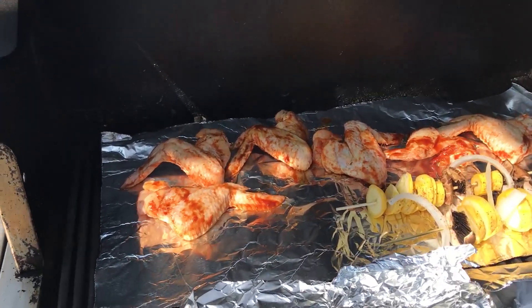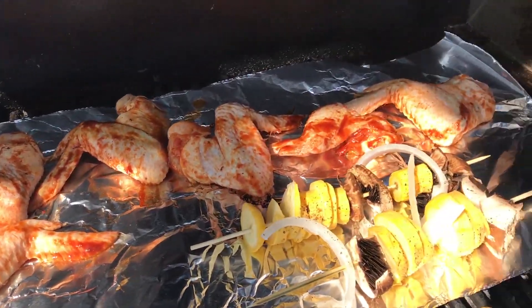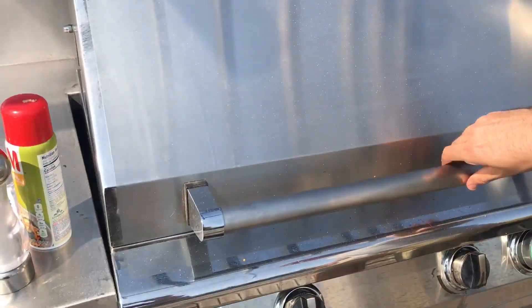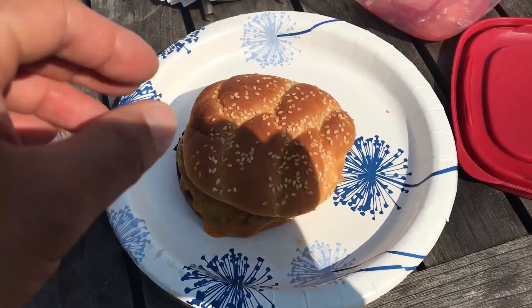We have the wings right here, some vegetables, and the ribs wrapped up. Let's cook it — it's going to be a good one.